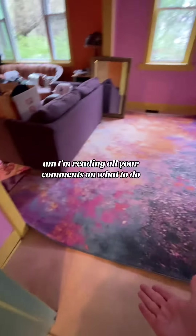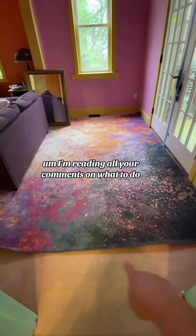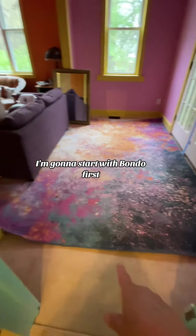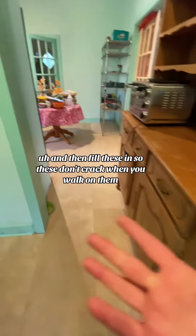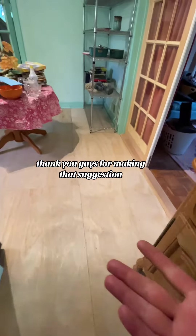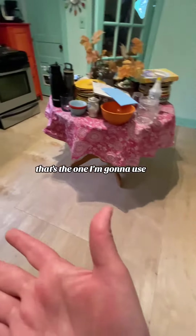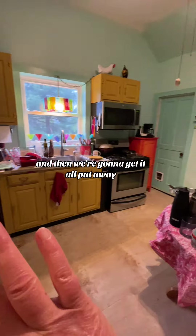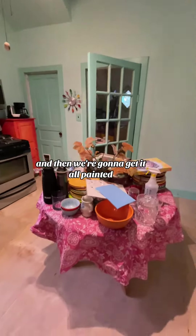I think we're going to start in this room. I'm reading all your comments on what to do — how to prime or not to prime, whatever we're going to do. I'm going to start with Bondo first and then fill these in so they don't crack when you walk on them. Thank you guys for making that suggestion — that's the one I'm going to use. It's going to stink, but I'm going to do it. And then we're going to get it all put away and then get it all painted.